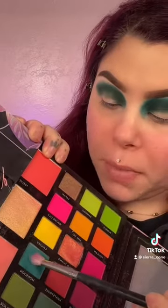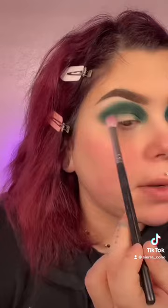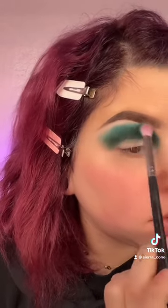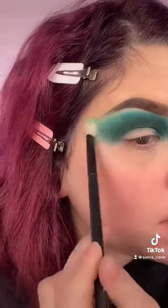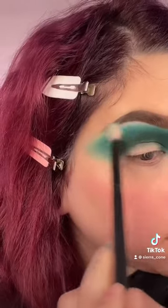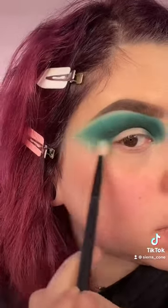Now I'm going in with the shade Monsoon, which is a brighter teal, and I'm going to be placing that right over the rim of where we placed Tangled. Now I'm taking my minty shade from my LAJ Beauty Envy palette — this is one of my favorite blending shades for teals. I'm using this to blend and blur the edges to make this really deep and grungy.